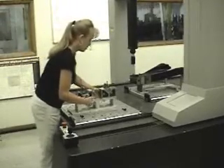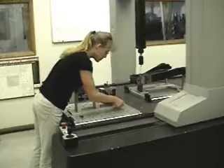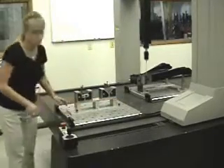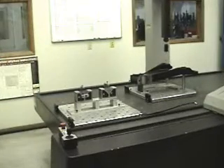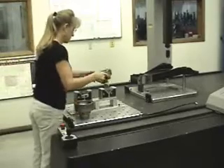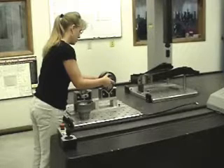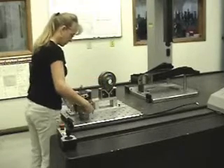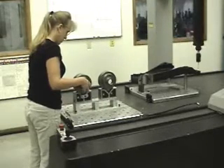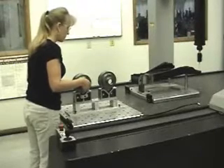As the measurement program of the first part is running, the second AEM system plate is set up with the appropriate fixture and part, or parts, to be measured. Note multiple parts can be mounted on one plate to further enhance the process.